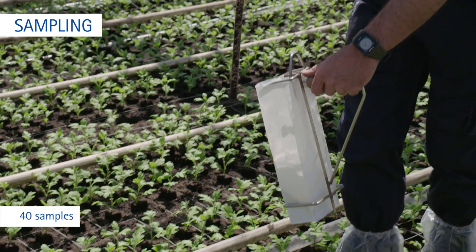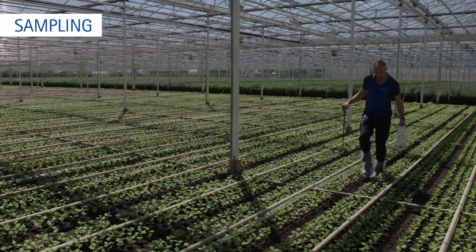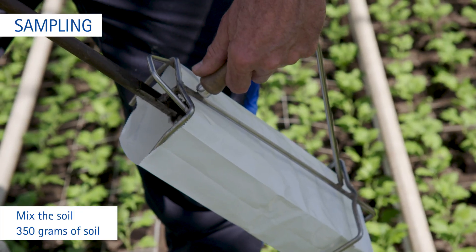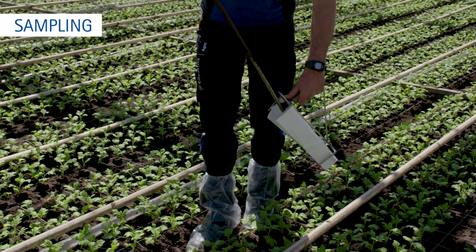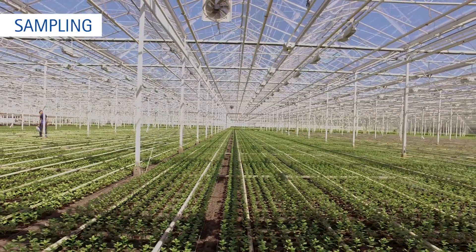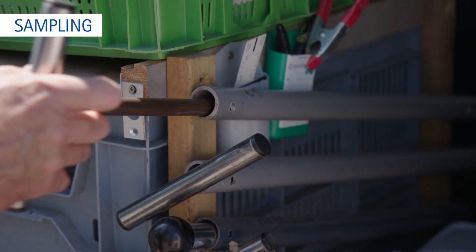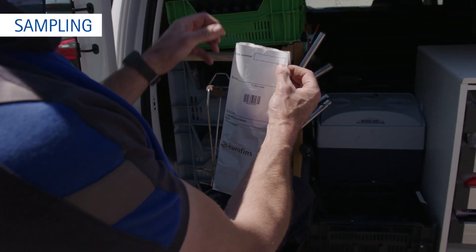Collect at least 40 subsamples per greenhouse department or per hectare. Mix the soil and divide the samples into smaller quantities, then take 350 grams to be sent to the laboratory. For overhead irrigation, take samples of the whole area. Do not take samples in areas where the crop differs from the general planting, unless you wish to investigate growing problems. Store the samples in a cool place until they are sent.